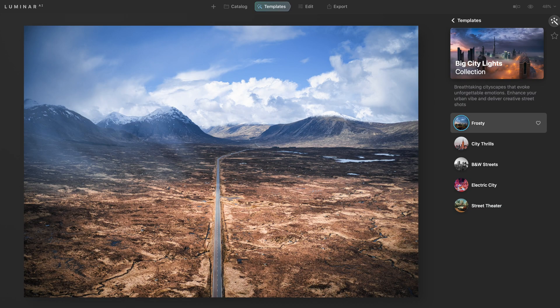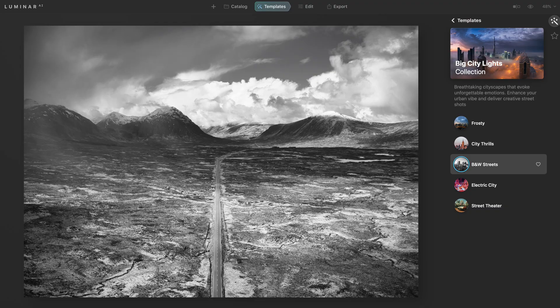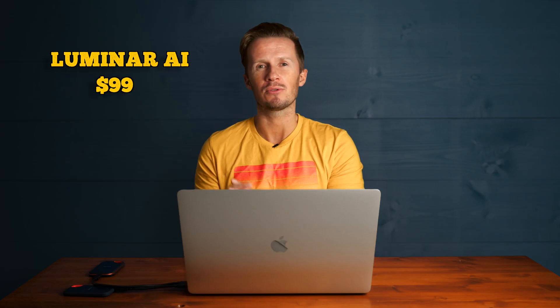Luminar AI is being marketed by the company that creates it as a completely new piece of software, which is technically correct. They've rebuilt it from the ground up. It's very fast, smooth, and nice to use. I love it — I would buy it all day long, and it retails at $99.